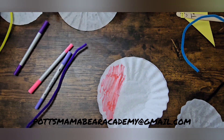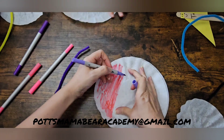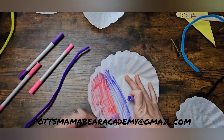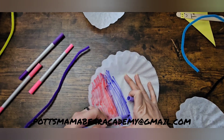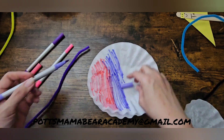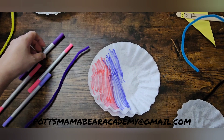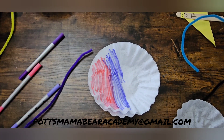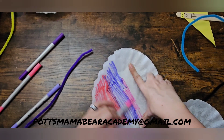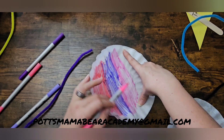You could switch up your colors, or you could be like Miss Yo-Yo and not want any colors — you can even draw pictures on here. You could do whatever you want, but the pictures will not show up when you do your butterflies. You're going to do this for both coffee filters.